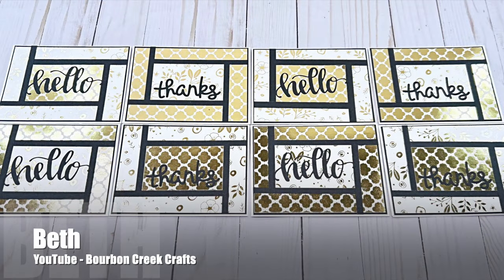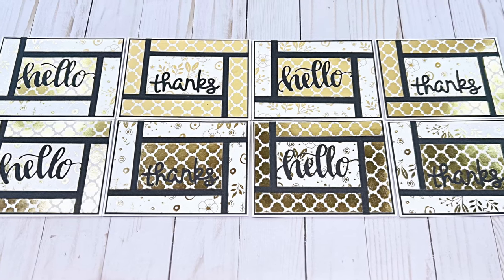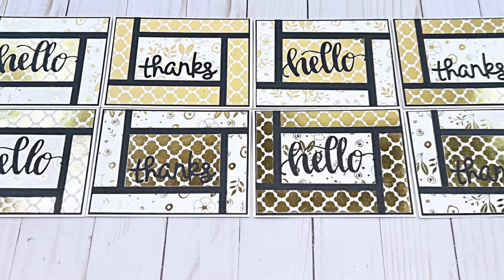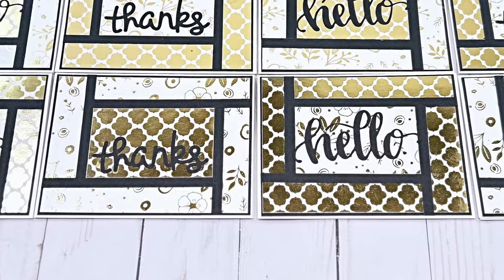Beth of the Bourbon Creek Crafts YouTube channel used this month's printable to create a set of thank you and hello cards. I love the white, black, and gold — especially how that gold shines.